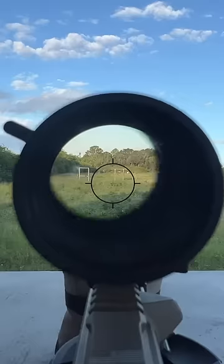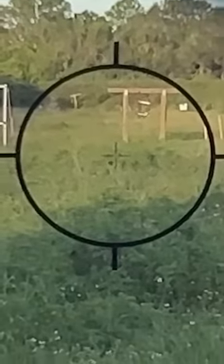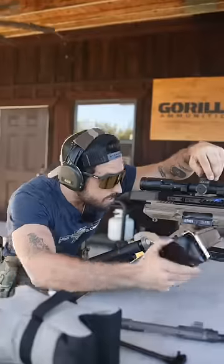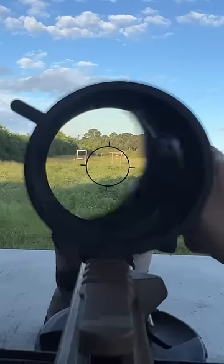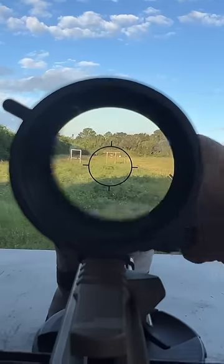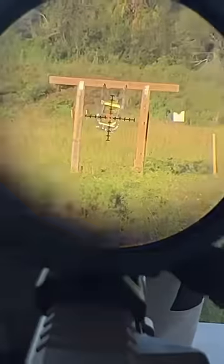Now if we come up to our optic, you'll notice that the optic is way off of the target. What we're gonna do now is go ahead and move our optic over and to the right until it's in the center of that target. The optic is zeroed on the target, and when you look through the barrel you can still see the target.